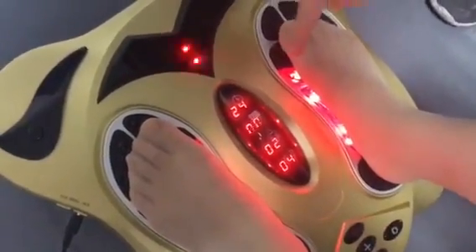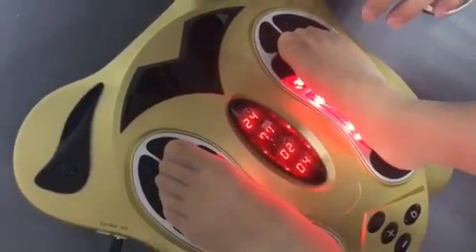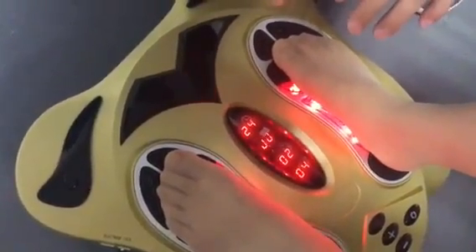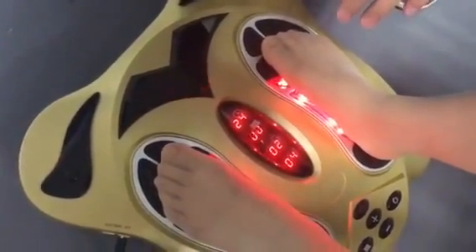Now you can switch back to auto manual mode. Please note: if you choose auto manual, the massage mode will be fixed; if you choose user manual, the massage mode will change every 1 minute.